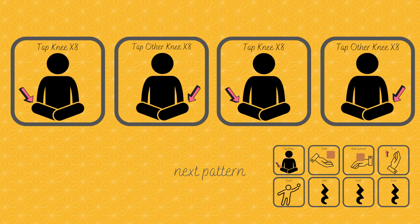One, two, here we go. One, two, three, four, five, six, seven, eight. Other side. Two, three, four, five, six, seven, eight. Other knee. Other knee.